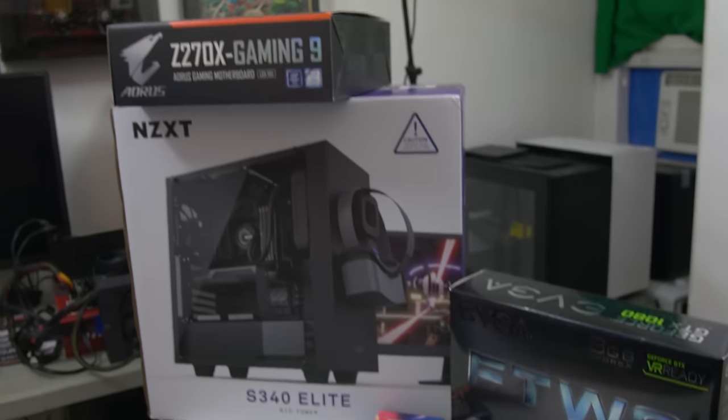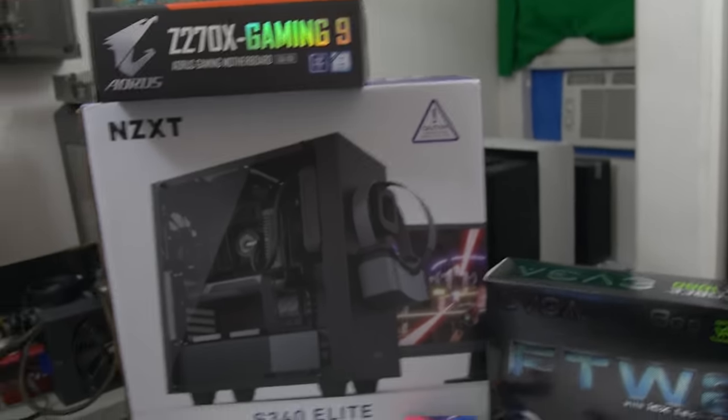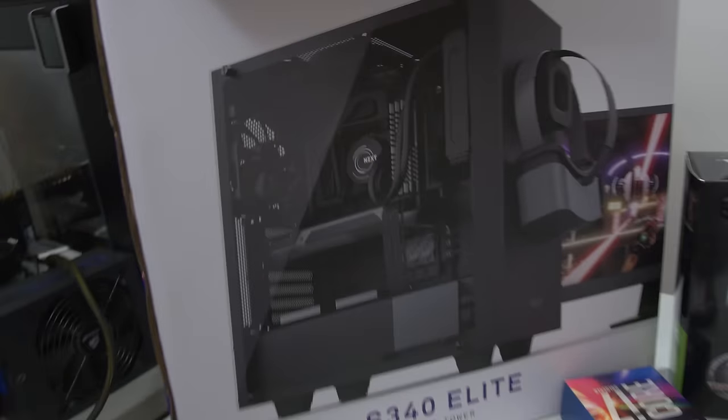All right, we got all the things. Let's start building.